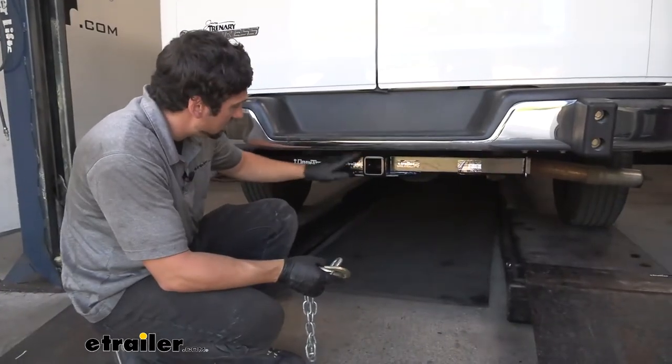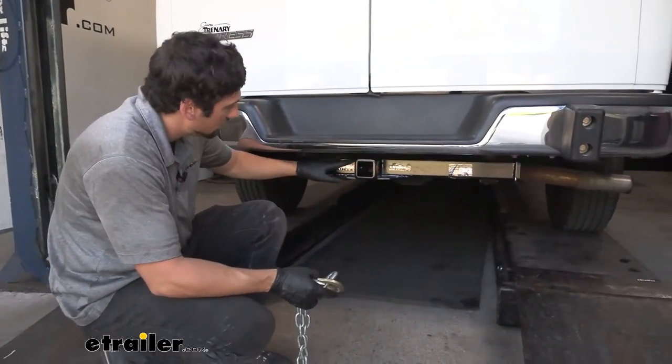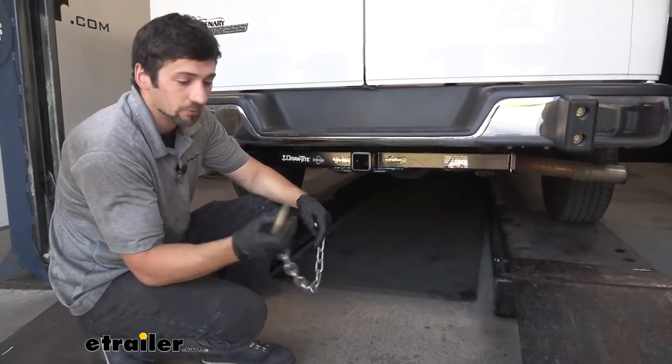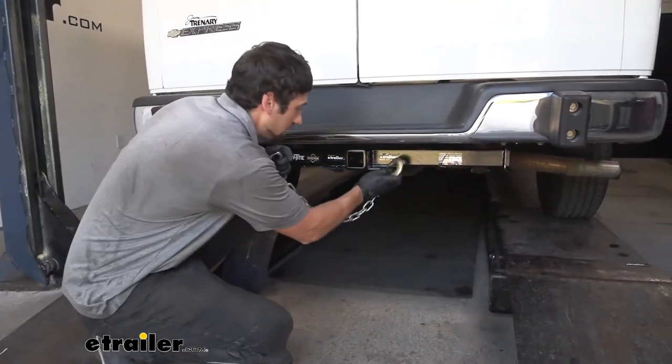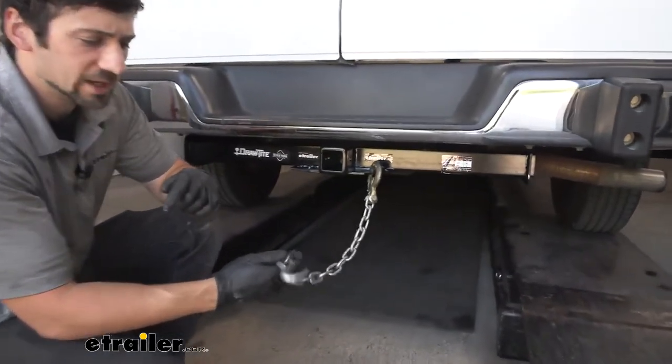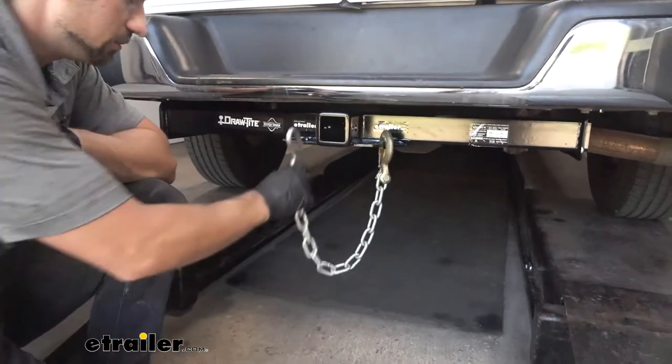If we take a look at the safety chain tabs here, welded to the bottom of the receiver tube and the hitch body, these are nice and large so we're definitely going to have plenty of room for larger clevis-style hooks, which we'll find on our bigger trailers, as well as smaller S-type hooks found on medium to small duty trailers.